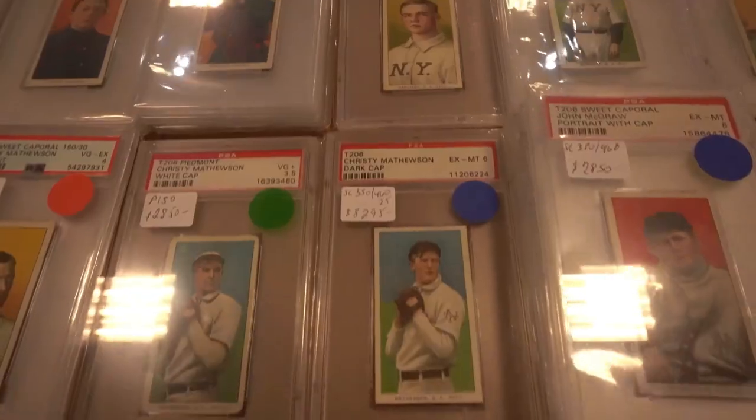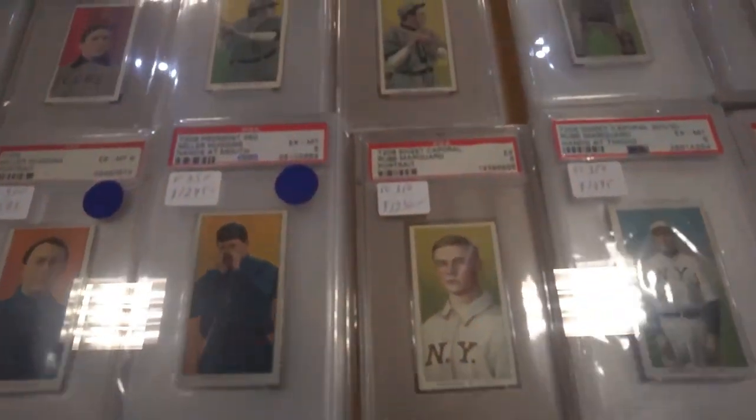Also available are some of the toughest Piedmont Factory 42s. They are much tougher than the regular Piedmonts because they were made in a different state. Most of the Piedmonts were made in Virginia, but these were made in Durham, North Carolina.